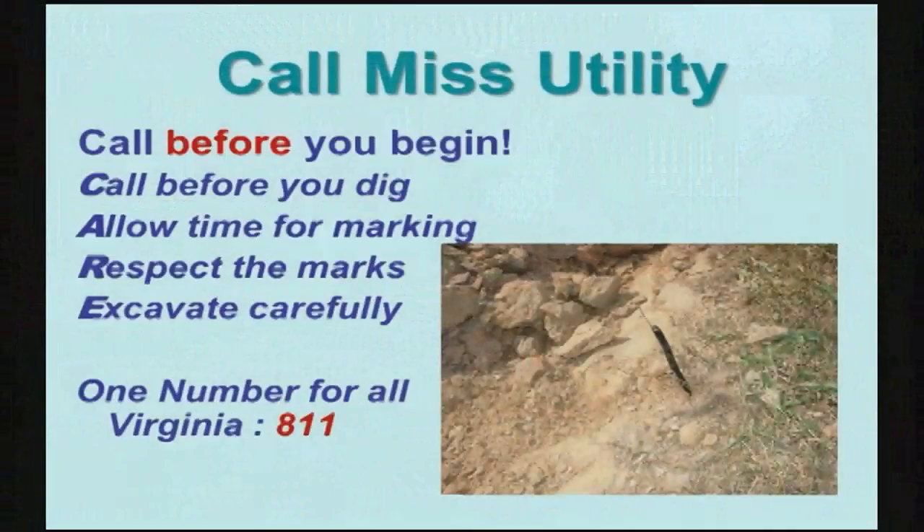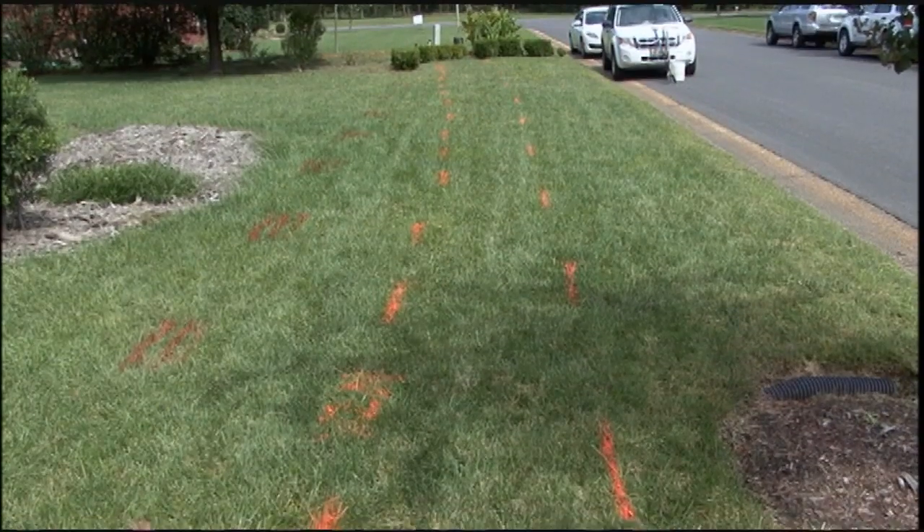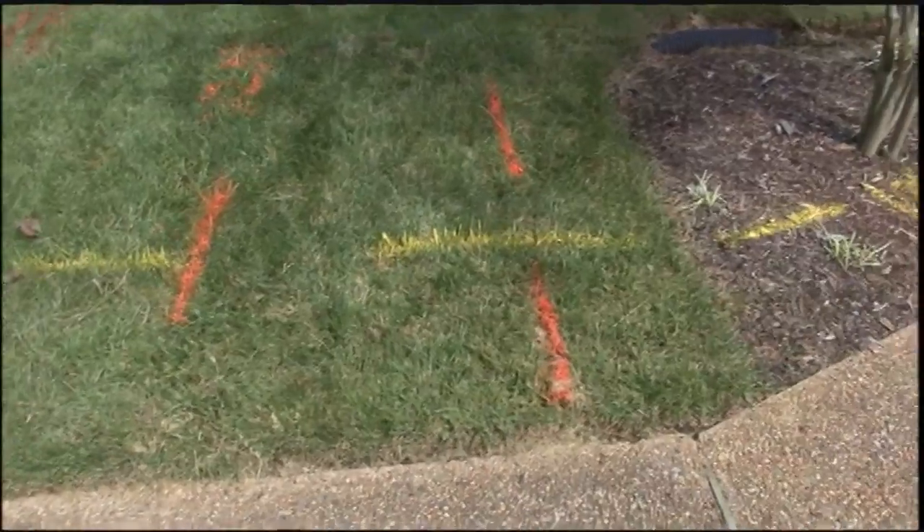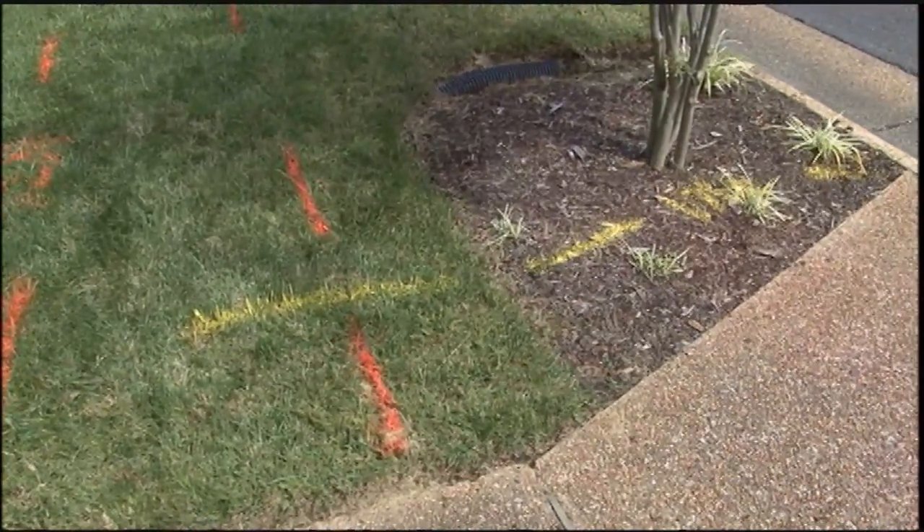Once you've decided where you're going to put your rain garden, your absolute first step is calling Miss Utility. We have an amazing amount of power lines, internet lines, gas lines, electric fences — all kinds of things under our lawns in our neighborhoods. The last thing you want to do is blow up or cut off your neighbor's internet. So call before you dig. It's simple, it's free, and they will come out and mark everything. Here's an example of all the markings in this lawn — as a project that's about to dig into this, we want to make sure we avoid these.